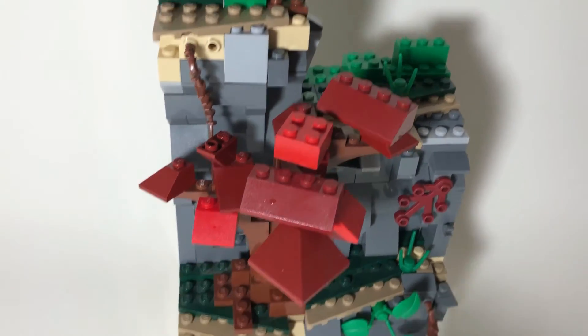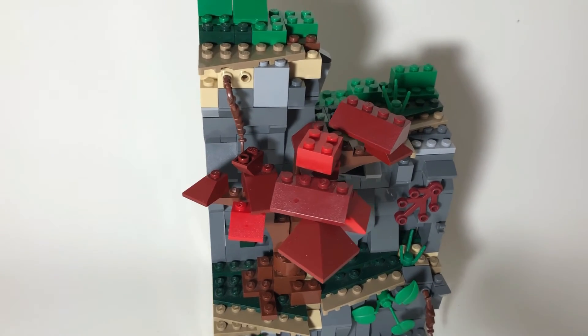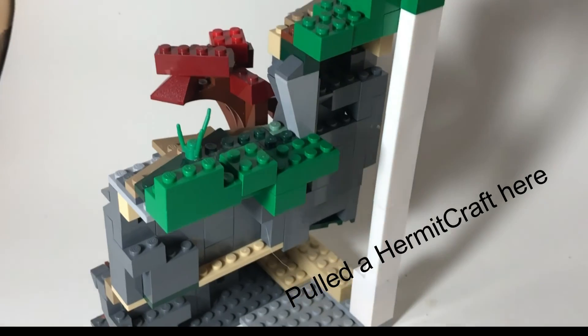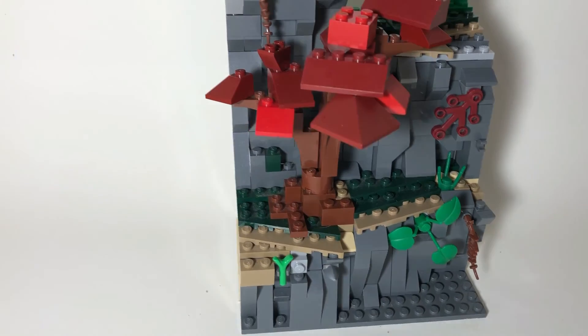I tried adding as much greenery and stuff as possible, but I don't have a ton of things to use. I had a lot of fun building this and I think it took me about half an hour.